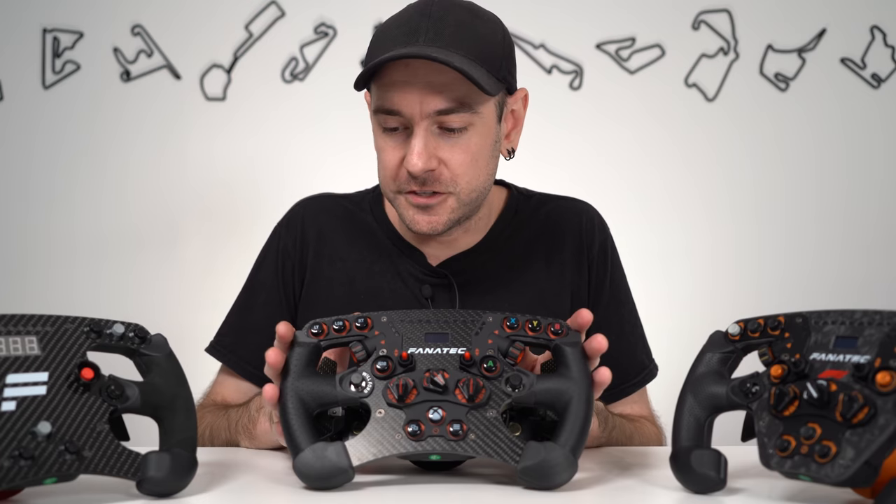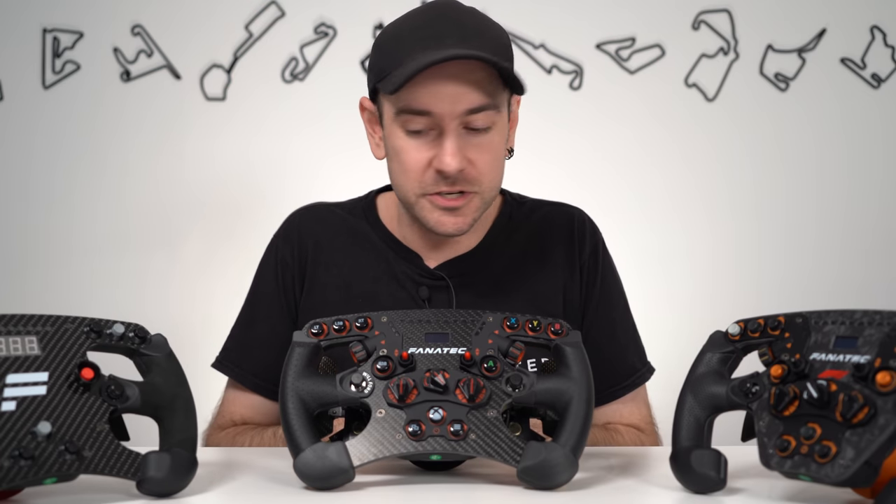We're going to check it all out in detail today. We'll have a look at the build quality first, take you through some of the color options, take you through the entire installation process in detail, and by the end of the video you should have a good idea of whether this is the product for you. So let's get going.